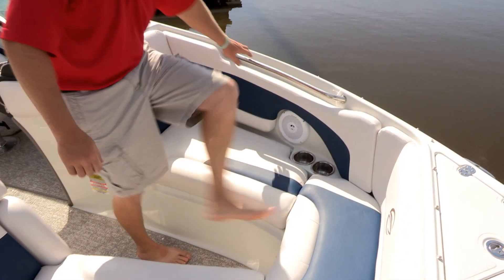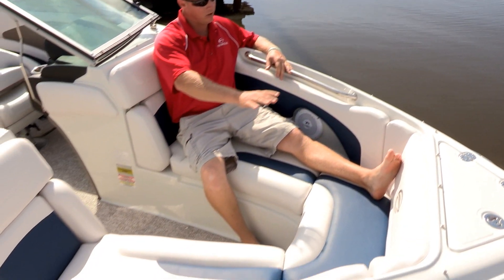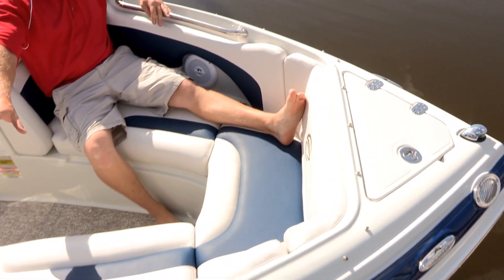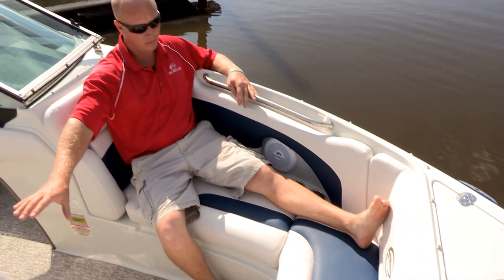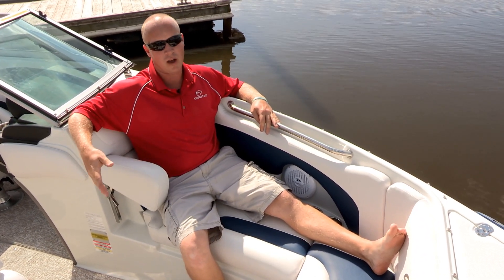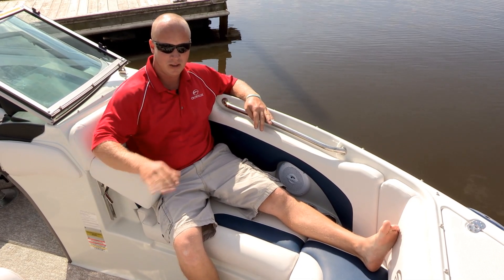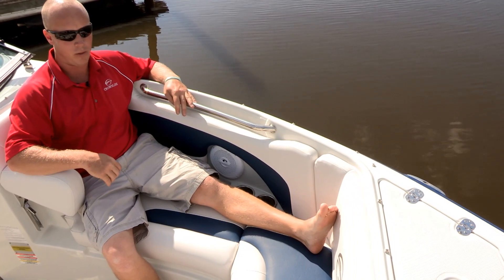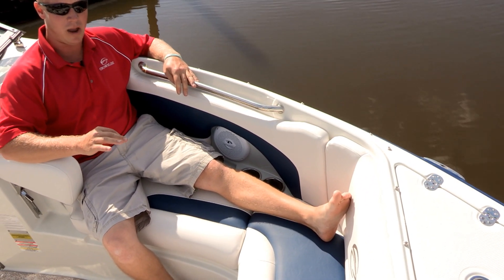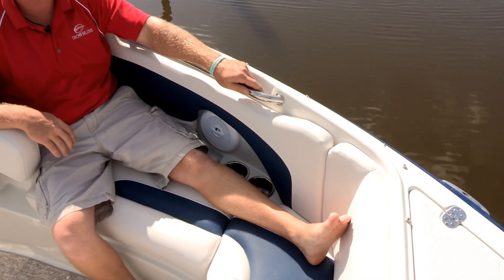The Crownline 215SS is equipped with a full-featured bow. The leanbacks inside the bow are 100% upholstered — there's no open fiberglass, which maximizes comfort. With the sport package, it comes with flip-up armrests on both sides, supported by a stainless steel hinging mechanism. There are four stainless steel cup holders in the bow, and Crownline uses a custom-built 24-inch grab rail on both sides instead of just a single grab handle.